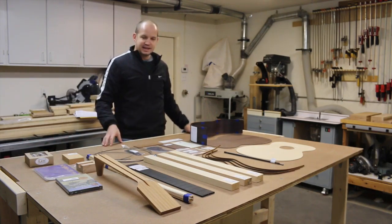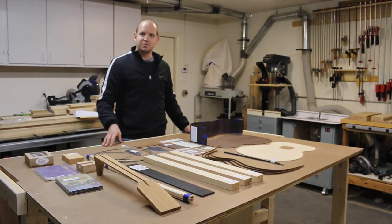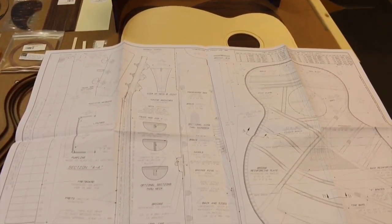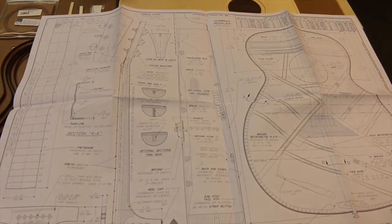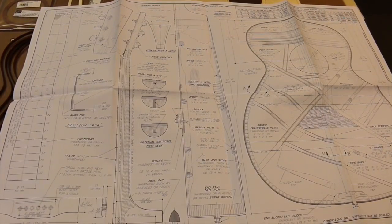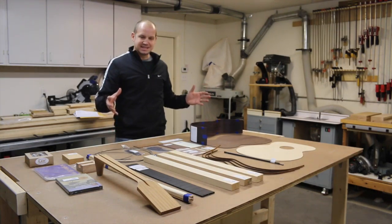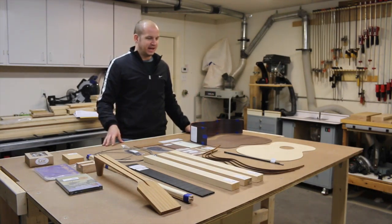All of these together just look beautiful spread out on a table. In addition to all the pieces, they've also given me schematics that I'm going to use to try to put this guitar together. I have this mixed sense of excitement and dread — excitement over what it's going to become, and dread over how long and how big a project I think this really is. We'll find out.